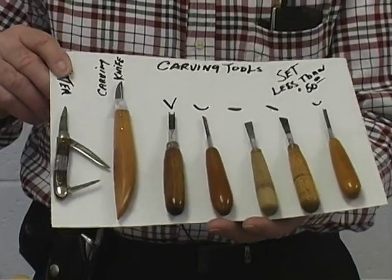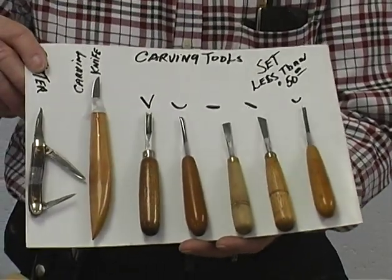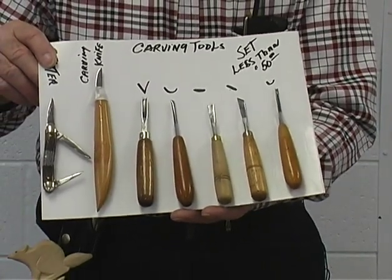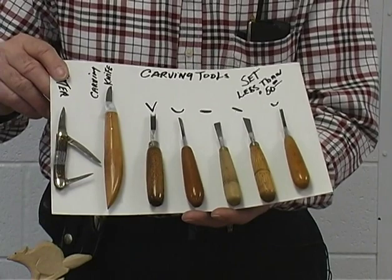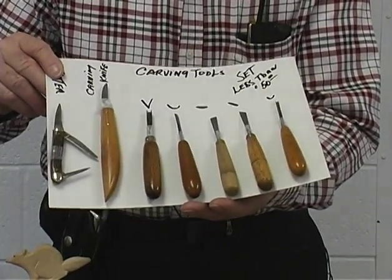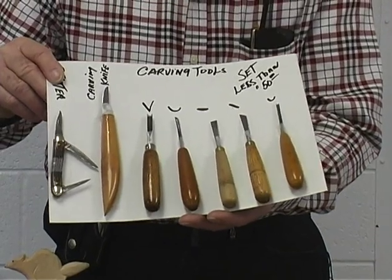This whole set you can buy — not including that pocket knife, of course. But the rest of the tools, you can get into woodcarving with about $50 invested, which is a nominal amount to start a hobby with.